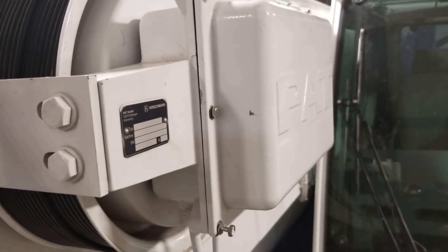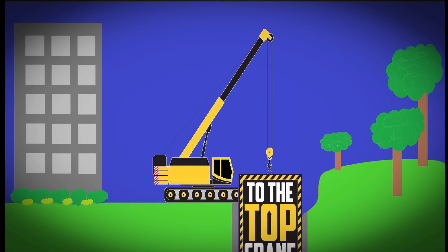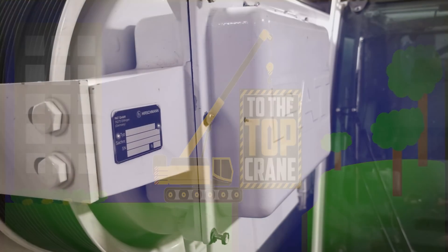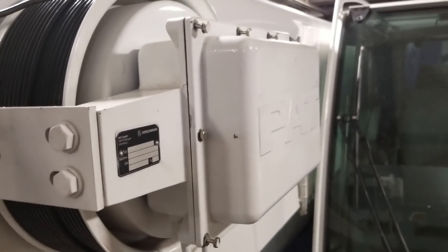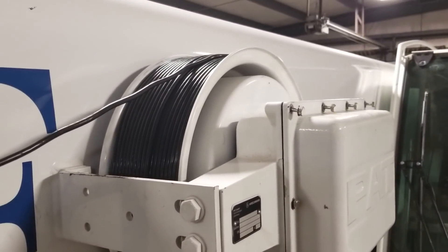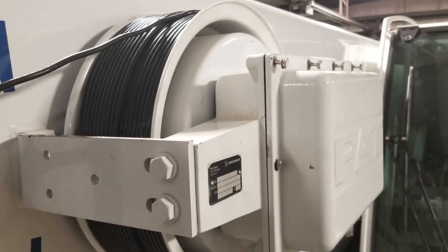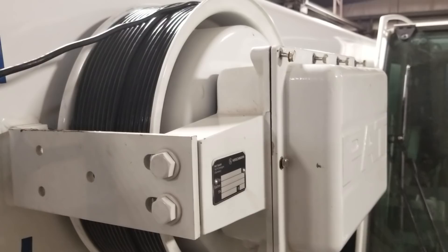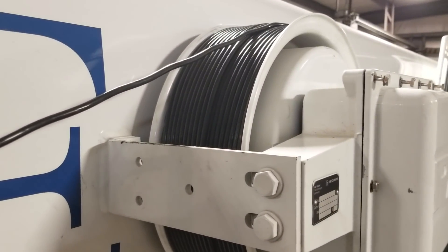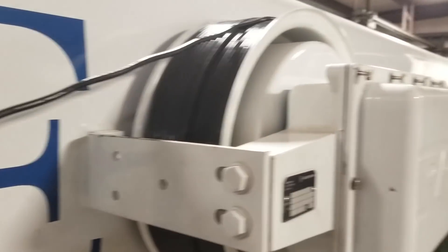Hey there YouTube, it's Jimmy with To The Top Crane. Today we're gonna talk about the little reel on the side of the boom. I forgot my camera today so I'm doing this with my cell phone, hopefully it turns out okay. I've gotten a few questions on what the reels on the side of the boom are.